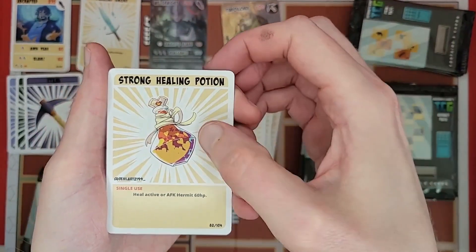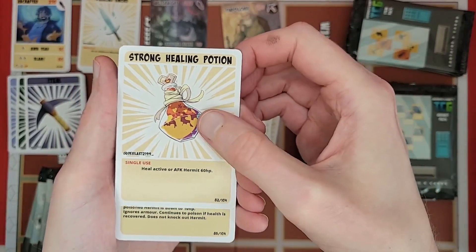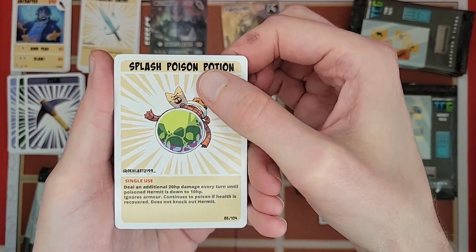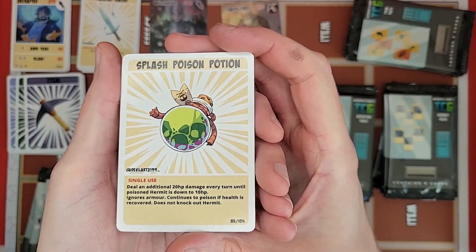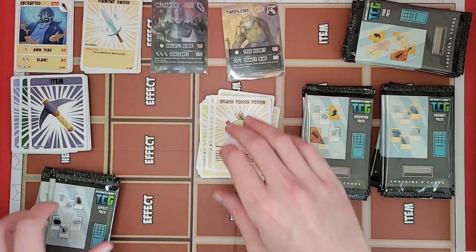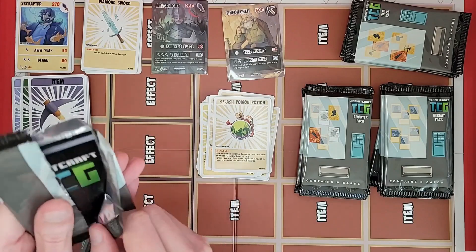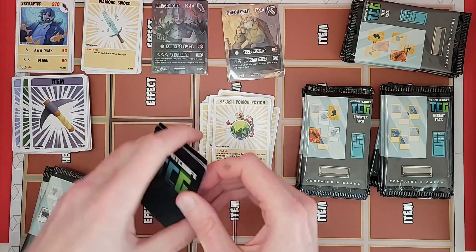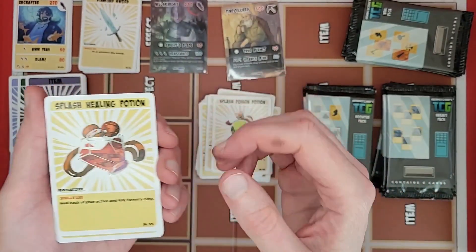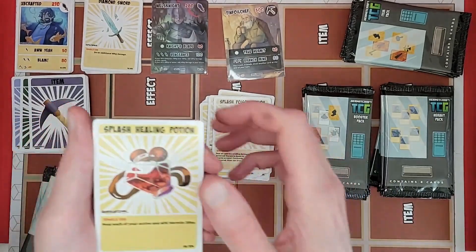A strong healing potion — heals active for 60 HP. A splash poison potion — gets to make use of those poison indicators, the green cubes that came in the starter deck. Got a splash healing potion. I just realized I have some of the dry erase marker on my hand — hopefully that's not rubbing off on anything.